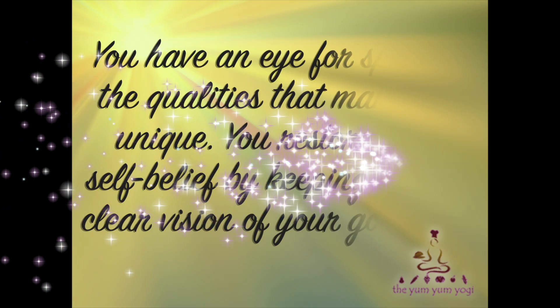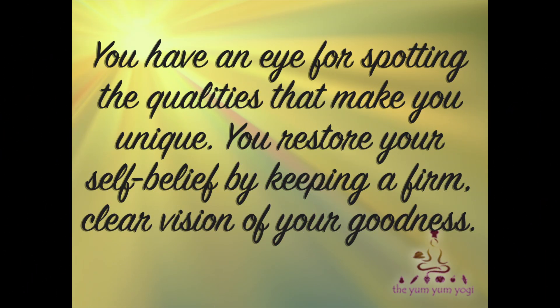But before we start, let's remember: you have an eye for spotting the qualities that make you unique. You restore your self-belief by keeping a firm, clear vision of your goodness.